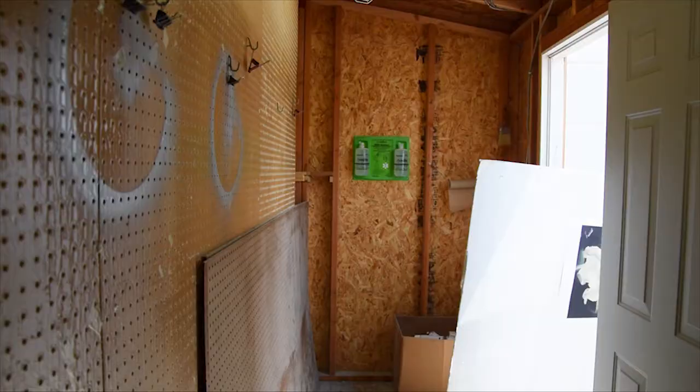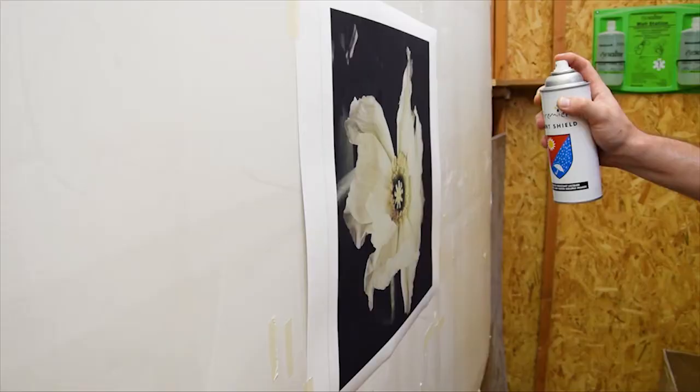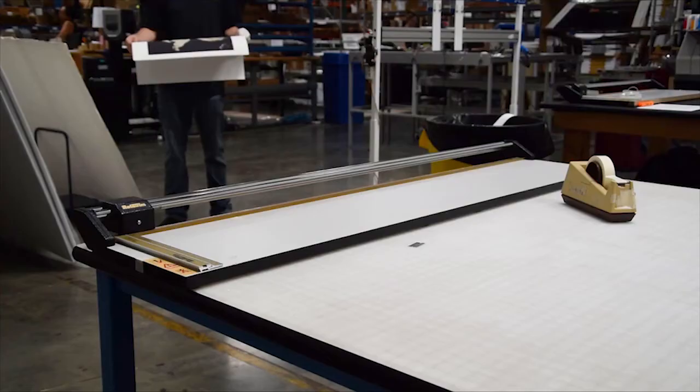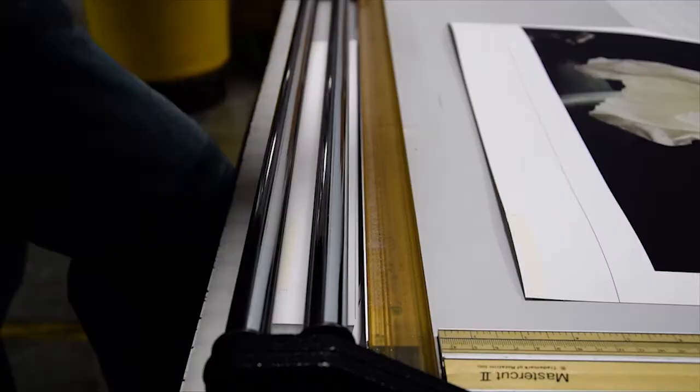This coating defends and seals your print, helping it resist scratches, scuffs, fingerprints, and fading. Storing your fine art prints using a polypropylene sleeve inside a dark box will preserve them the longest. But if you want to display your print, frame it using an archival matte board and protective glass or plex. Keep prints out of direct sunlight and keep humidity levels and temperatures relatively normal.